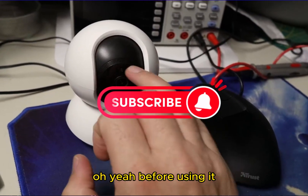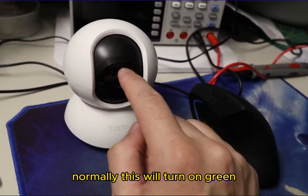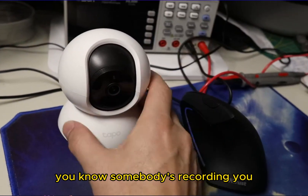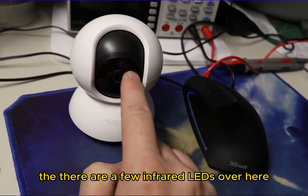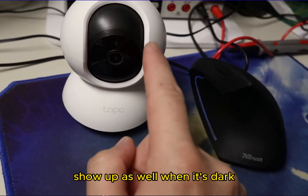Before using it I turned off the status LED over here. Normally it glows green, so if someone enters a room they can see it's recording. There are also a few infrared LEDs on the camera that will show up when it's dark.